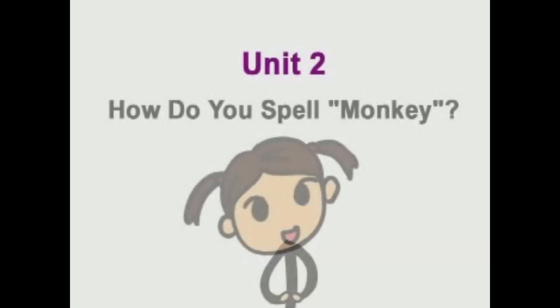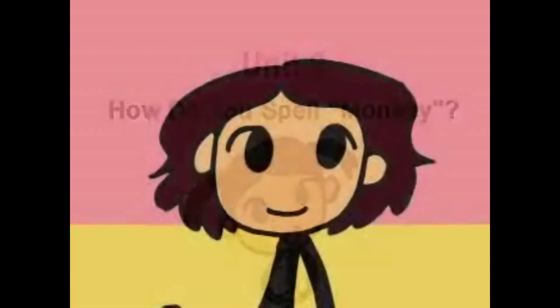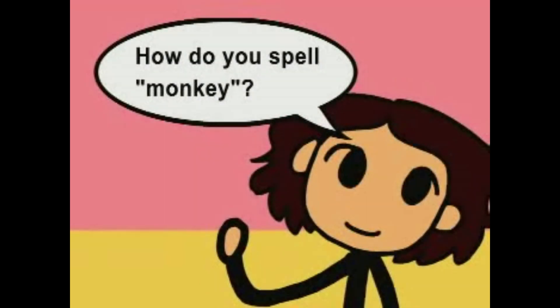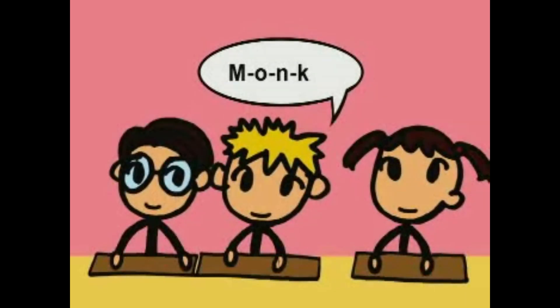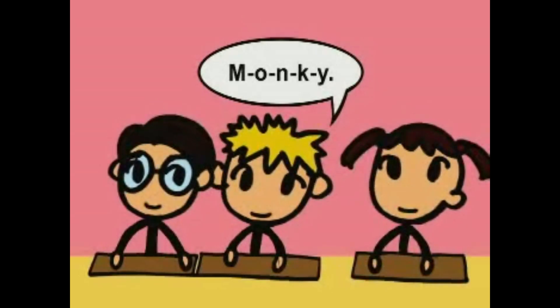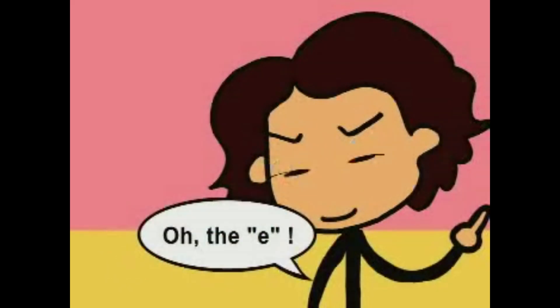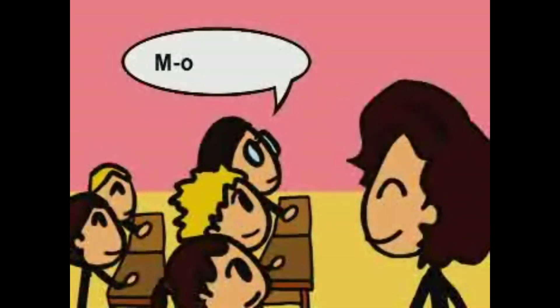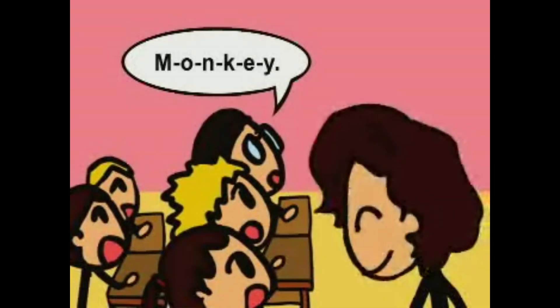Unit 2. How do you spell monkey? M-O-N-K-Y. No, you're missing a letter. Really? Oh, the E! Try again. M-O-N-K-E-Y. Good job!